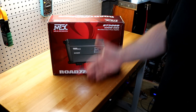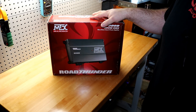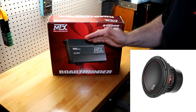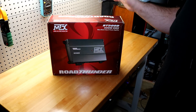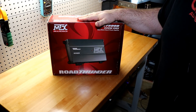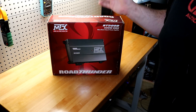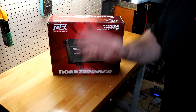Road Thunder has always been MTX's budget series. Of course you have the Road Thunders, then the Thunder series which goes all the way up to the Thunder 9500 subwoofers, the Thunder amplifiers, the Thunder Elite amplifiers, and so on. Road Thunder has always been the budget line. At $85, this is a pretty incredible buy — if it lives up to its specs.